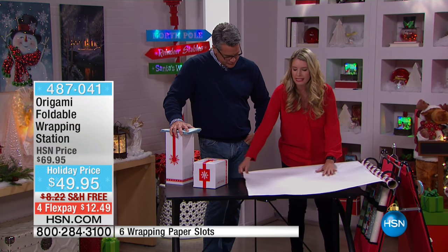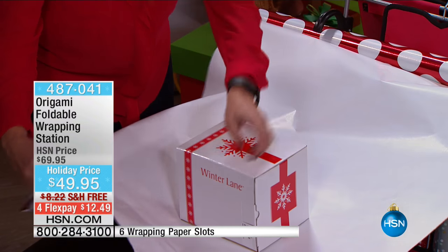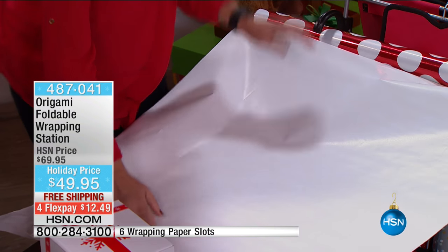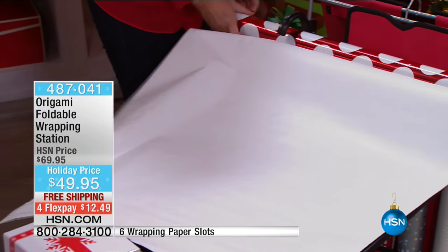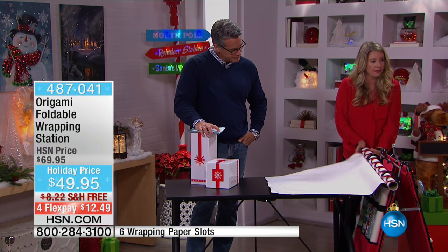It makes everything so much easier because now I can measure perfectly — how is this going to fit — and I'm saving a lot of this paper as well. Origami is all about creating storage solutions, not storage nightmares.